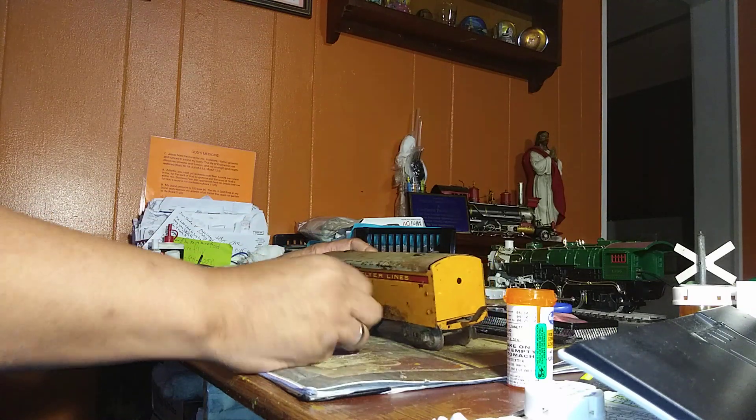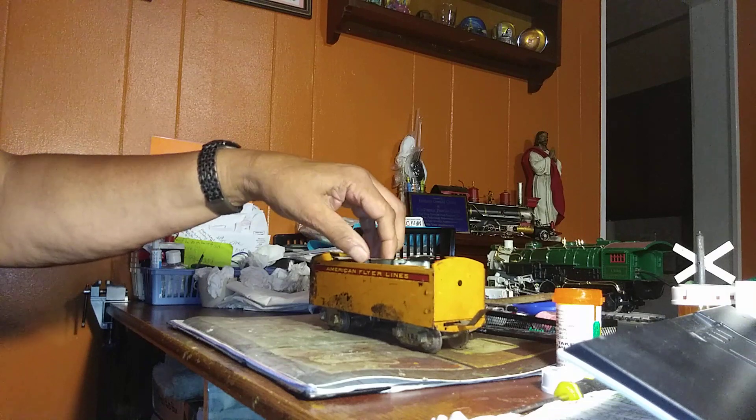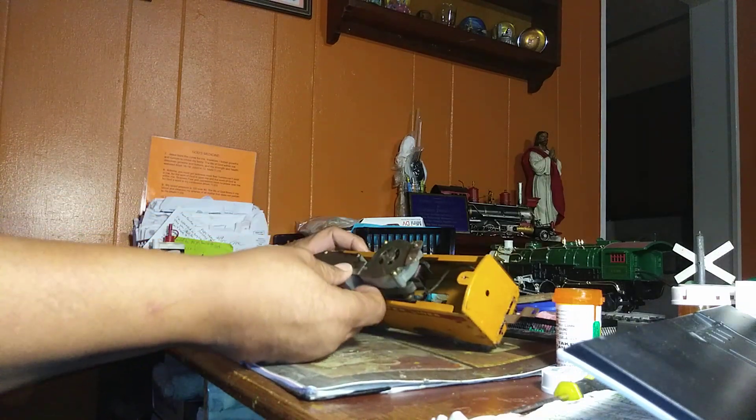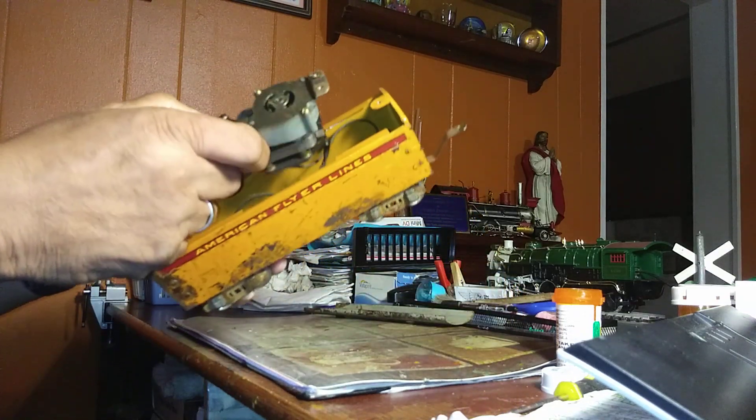I started taking out the screws out of the top and we'll put them in a little container, set it to the side. And when you take those screws out of the top on these particular tenders, the way American Flyer did it in its pre-war years, the screws actually held this unit in place.